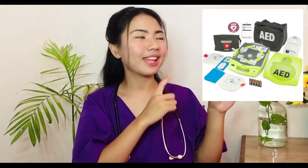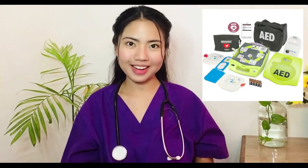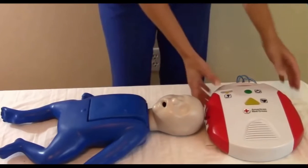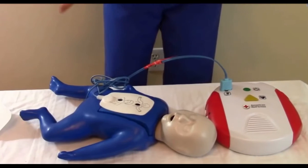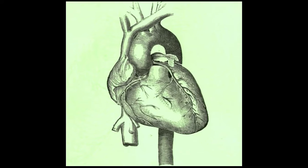The AED is a portable and user-friendly medical device that is used to treat sudden cardiac arrest. It is designed for use by lay rescuers without medical supervision and treats cardiac arrest by delivering an electric shock to the heart called defibrillation. This stops the abnormal electrical heart activity and allows the chance for the heart to function normally.